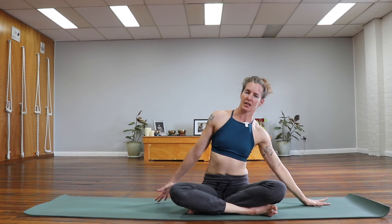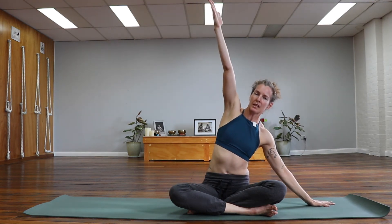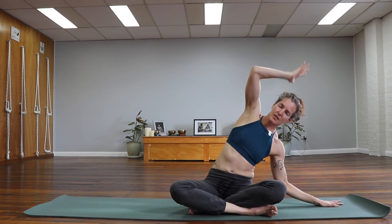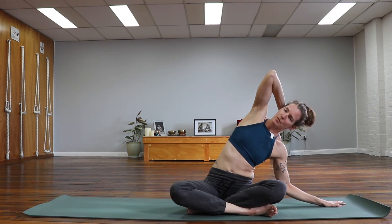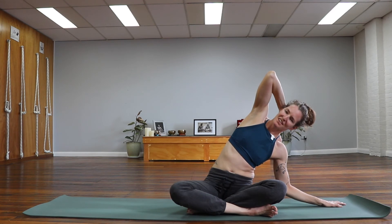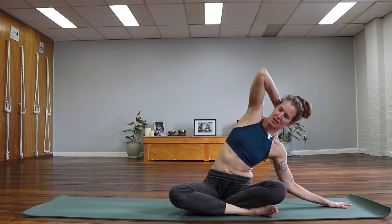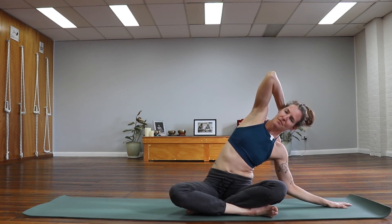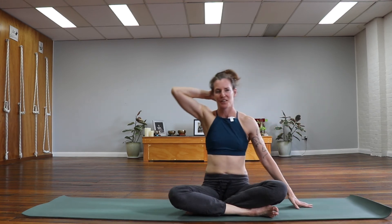We'll swap sides: left hand finds the earth on the left side, right arm floats up, really lengthening. Gentle arc over to the left, taking the right hand behind the back of the head. Start to lift the points of the right elbow up to the sky to accentuate the stretch. You might find it's comfortable to go a little deeper — just see how it feels. Try to keep that right sitting bone anchored down. One more breath. Inhale all the way back up.